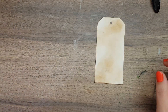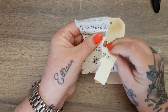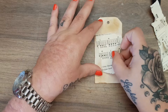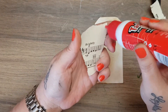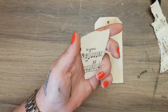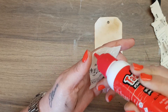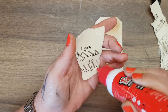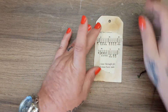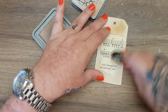I'm going to take another piece of the violin paper, just rip myself off a piece. Pop that there and glue it on — there's my workout for the day, just kidding, I'm still doing my walking! Pop that down there and ink it up so that it blends in.